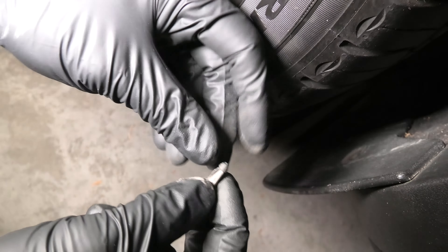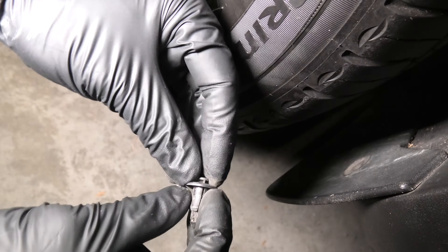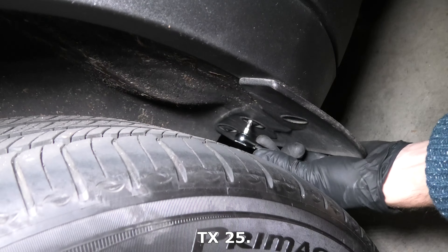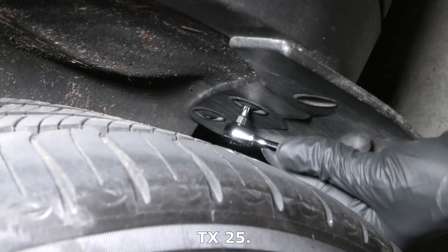You have to press first in the middle and then pry it open. And now we can remove the two bolts here.